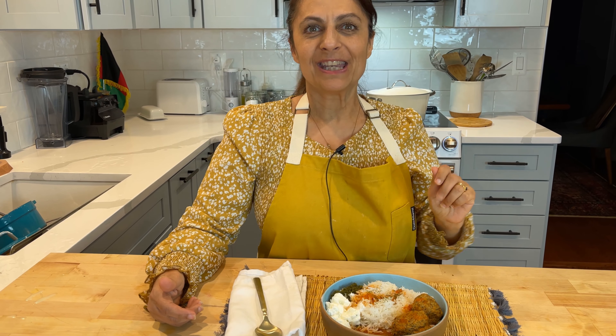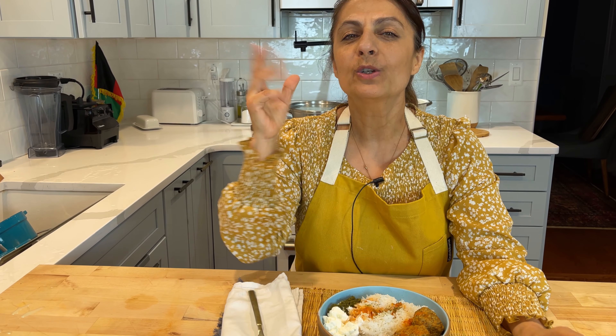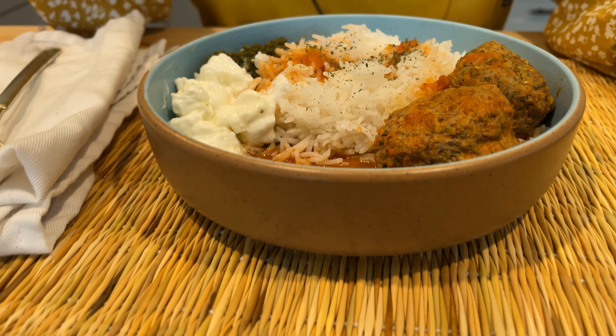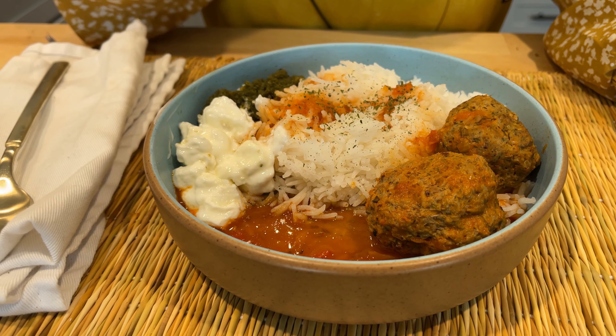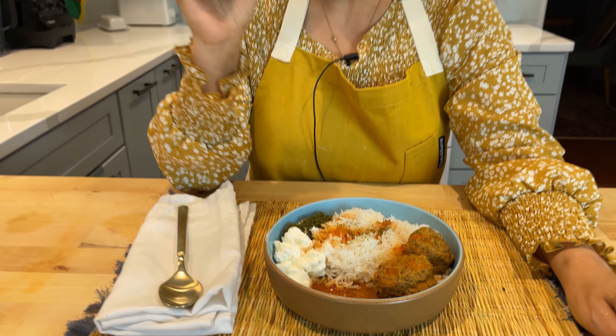As-salamu alaykum wa rahmatullahi wa barakatuh. Eid Mubarak! If you're watching this during Eid, I'm filming it during Eid — it is Eid day number two here in the United States of America. Still a little bit weird to taste my food as I'm cooking it, but because I could taste it I can tell you that this is good. I'm making Afghan kufta horma, which is a meatball stew. Today's recipe is made with ground beef and ground turkey, in case you want to be a little healthy post-Ramadan. Let's make it.